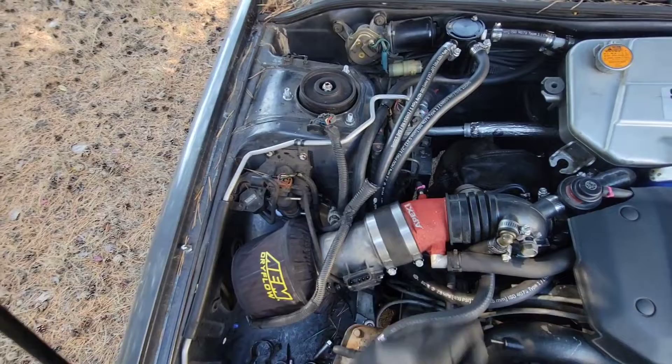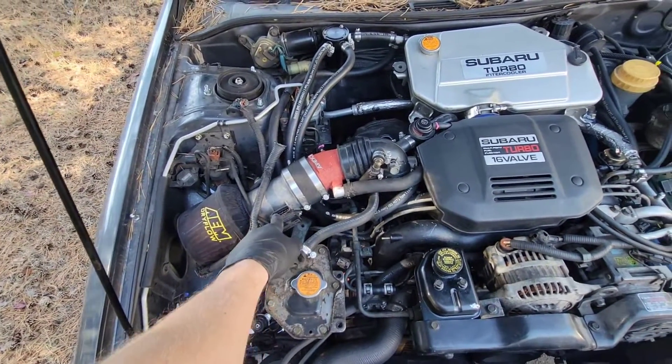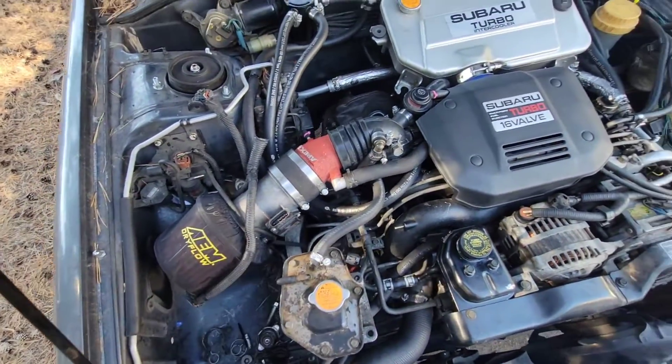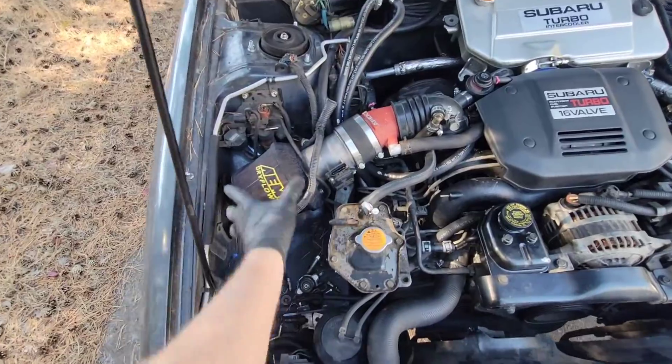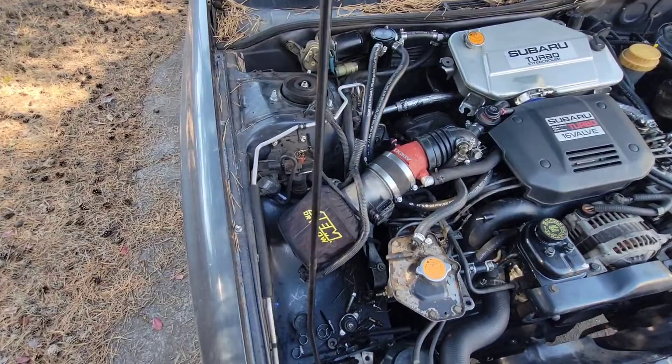That's the MAF sensor — we swapped the MAF sensor over too. You have to have a 22T MAF sensor for the 22T computer. Got that in there with the Apexi intake, and it's all mounted and looks really nice. Let's get started on that.